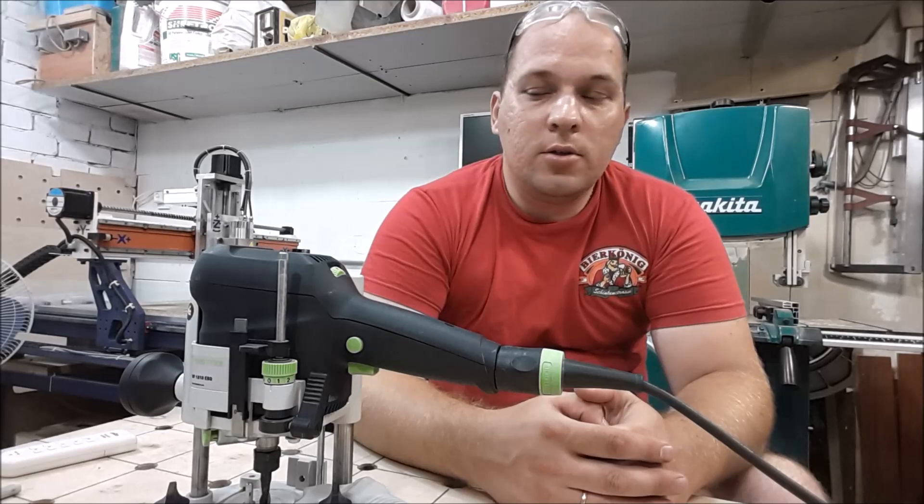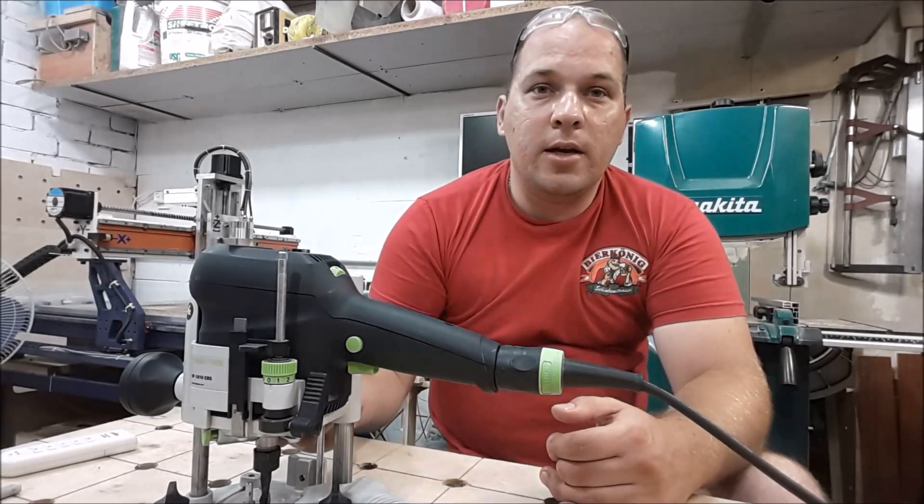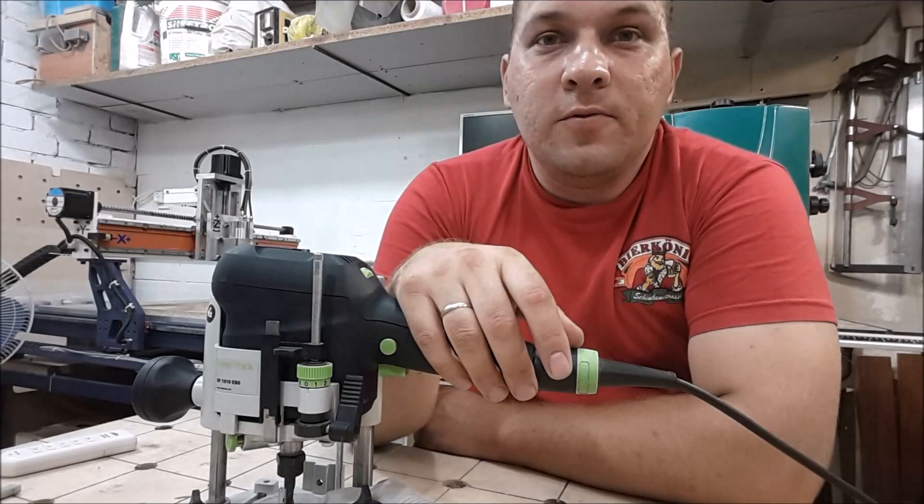I don't know about you, but I like it so much that I want to make the same lighting for each of my tools. But today my work is finished.